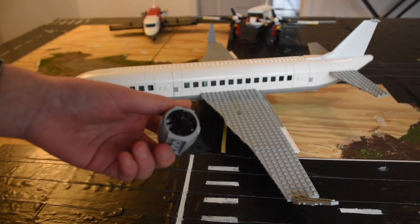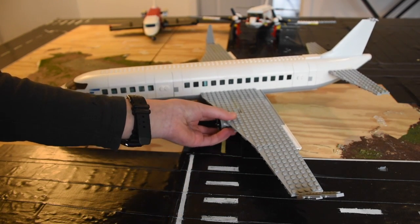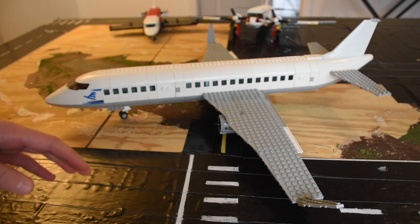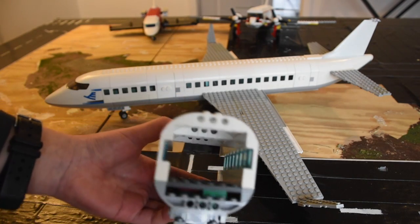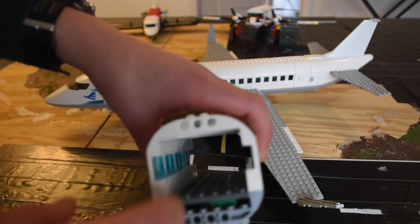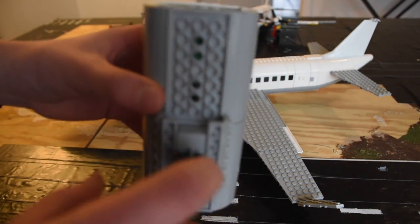I used LEGO engines because I didn't want to make my own — that's kind of hard to do. The inside is like this; I'm not going to open it up since it doesn't open well. This one doesn't have seats yet, but I'm going to add seats in there. It also has wheels.